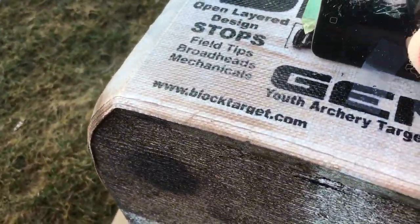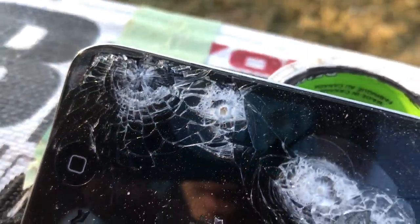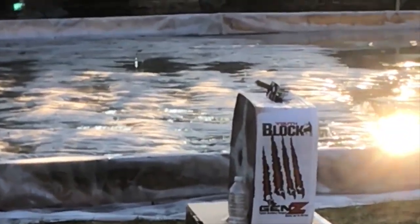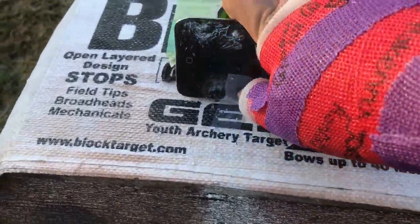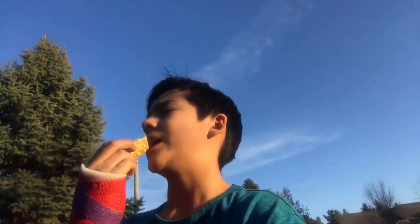Is he going to hit it again? Ty, stop — oh my God. The bullet left a little mark in there. Oh my God, that's crazy. Alright, we gotta go do some other stuff. Oh, that's a lot of glass. Done with the shooting.